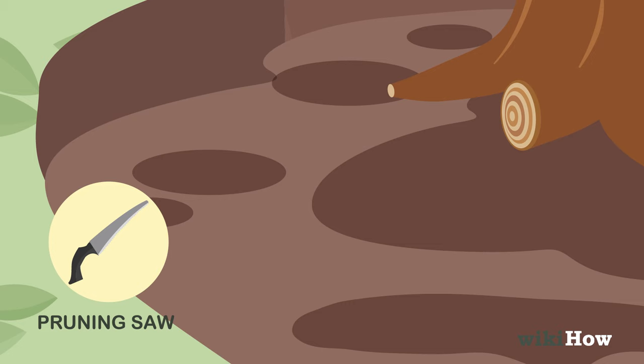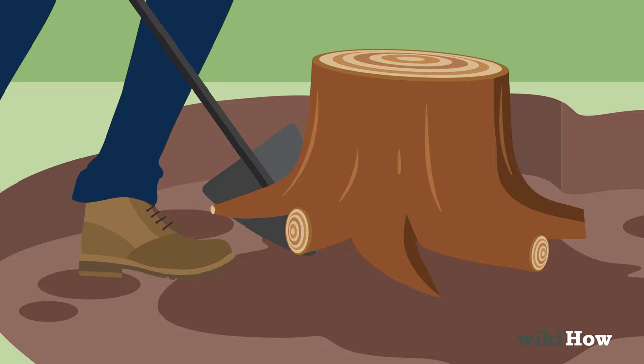When you're done, use a shovel or pry bar to lift the stump out of the ground. Fill in the leftover hole with soil and loam.